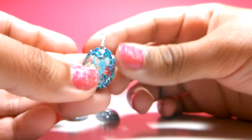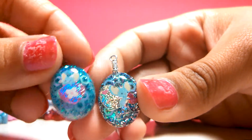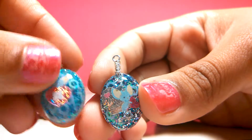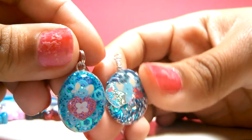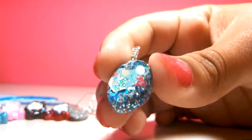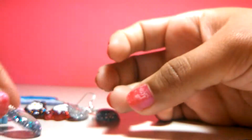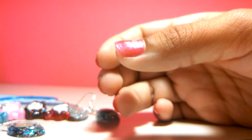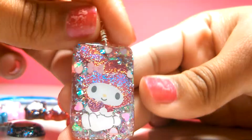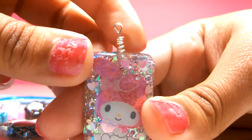And then I made this one. And then I made this one which kind of looks similar to this one — not that much, but I kind of like this one better. It's still cute I guess. And last of the resin charms, I made this one, which I still have to fix.